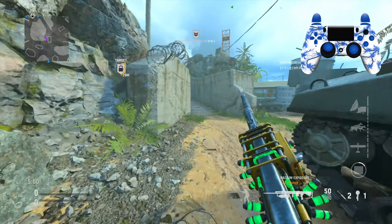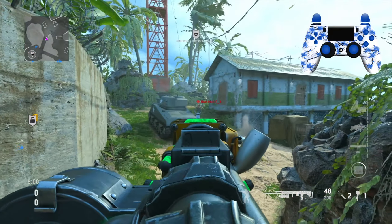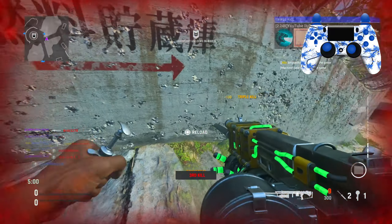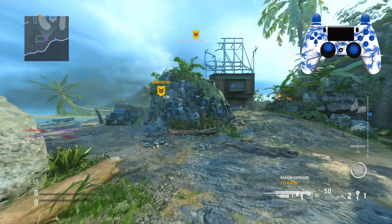Alright, we're using the KGM40 — pretty sure that's what this gun is called. We're using the mastercraft; the day I got it I was going to record with it until I realized it had only been out for a day.